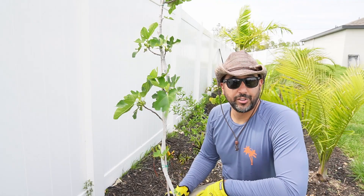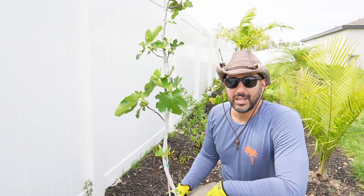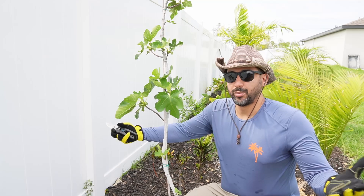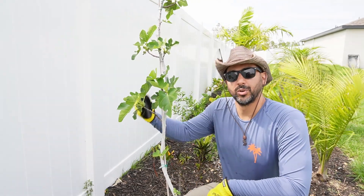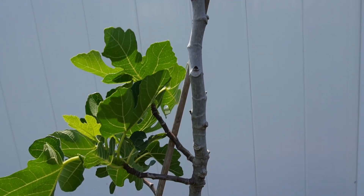When it comes to pruning your fig trees for maximum fruit production there are many different types of cuts you can do. However, today we're only going to be doing a heading cut as we don't have any lateral branches to do any thinning cuts. But stay tuned for later in this video as I'm going to be fast forwarding in time where we will have lateral branches and we may perform some thinning cuts.